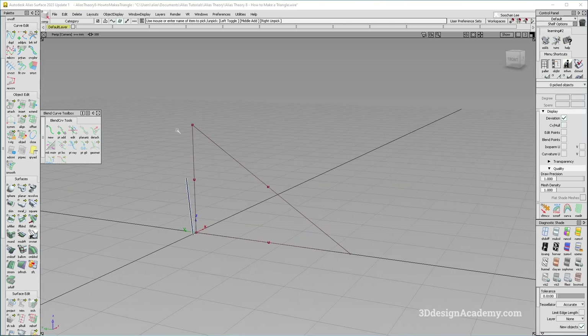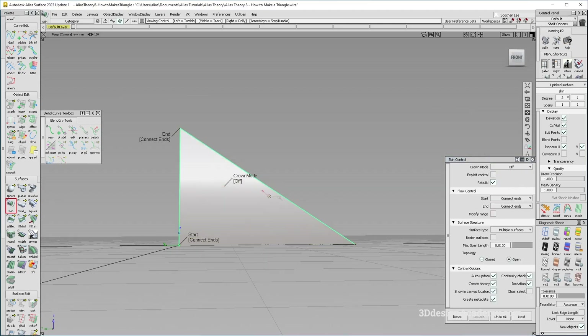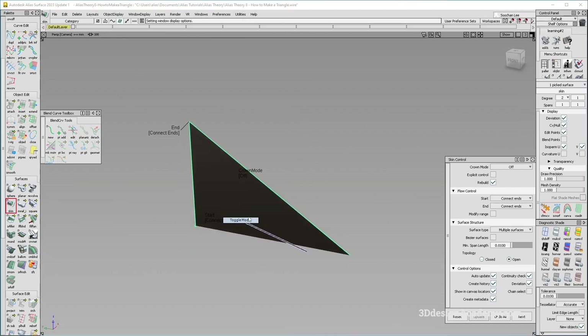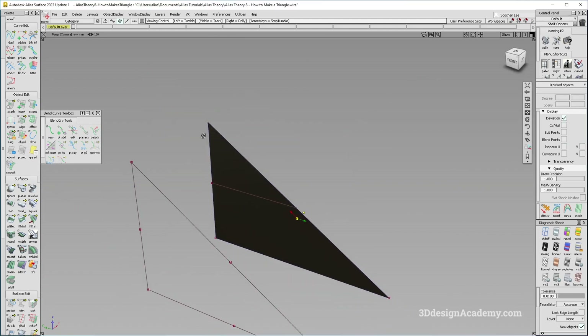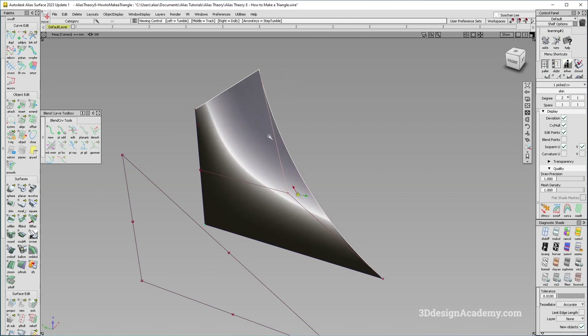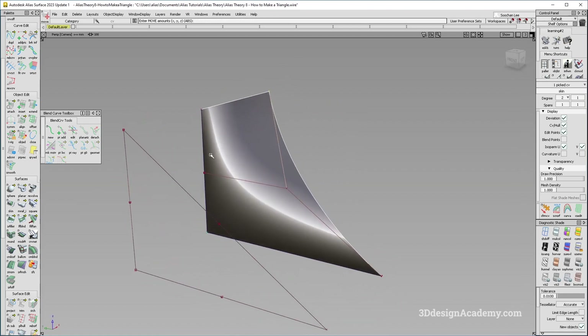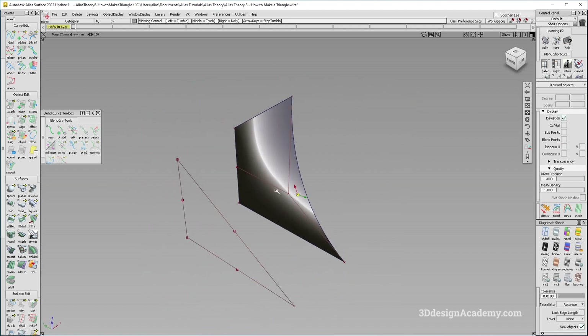You can, of course, if you're in a hurry, just skin between two surfaces like this. This works, and at least when it's flat, the highlight looks fine. But the problem is that this is also a four-sided surface. There are one, two, and a third edge, but there are actually two CVs stacked on top of each other. If you pull one of them, you'll realize that this is also a four-sided surface, which can cause a lot of problems later on.